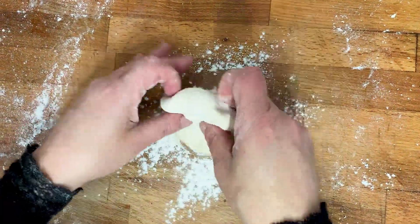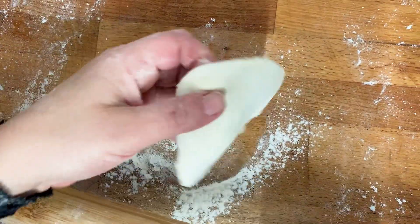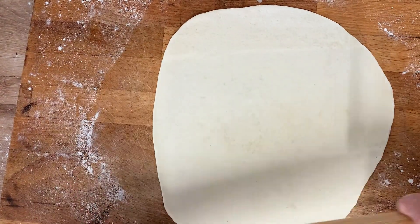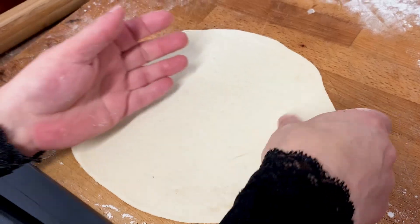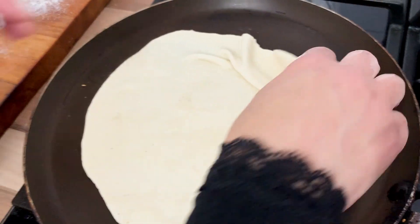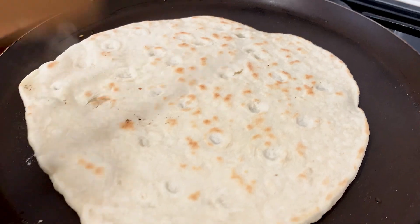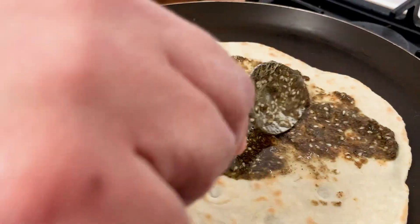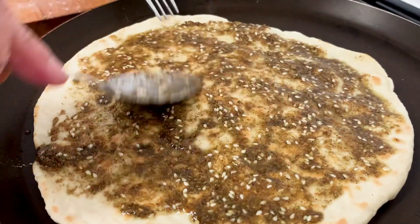All we need to do now is flour the surface and the rolling pin, get our dough and roll it. We roughly need to roll the dough to seven inches. Preheat a flat pan on medium heat and drop your pizza dough on the pan. Cook the pizza dough for around two minutes and then flip over. Add one tablespoon of our za'atar mix and spread on the pizza. I would recommend no more than one and a half tablespoons of za'atar because a little goes a long way.